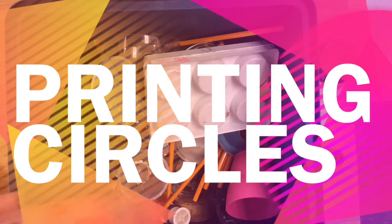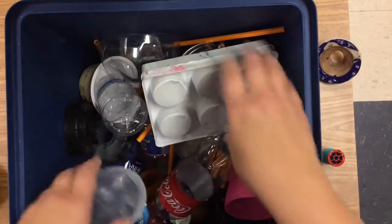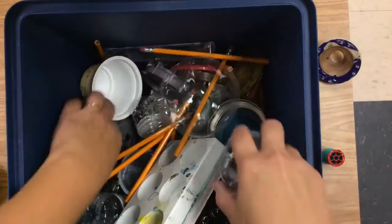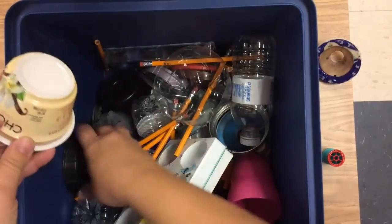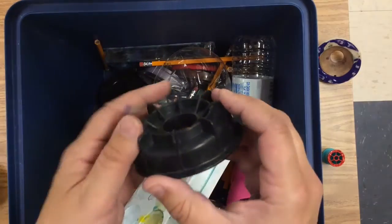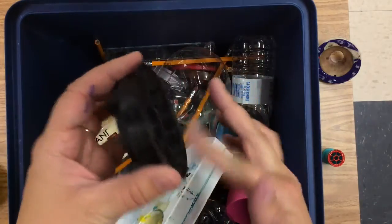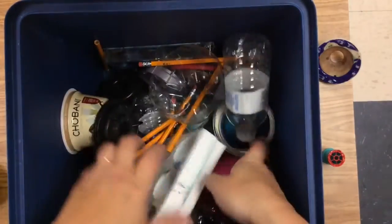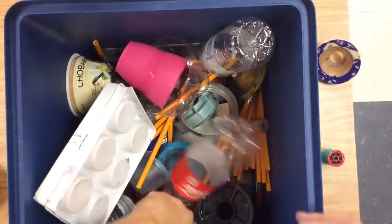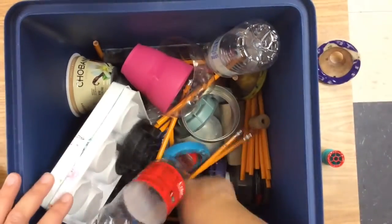Today we're going to print circles. I've got a whole giant collection of circles here — things I've collected from around the house and around the classroom. When we do this, you're going to want to use your hands and feel what it feels like. This one is smooth and that one is bumpy, so it's going to have a bumpy pattern to it. We're looking at the circles, the bottoms of these bottles.